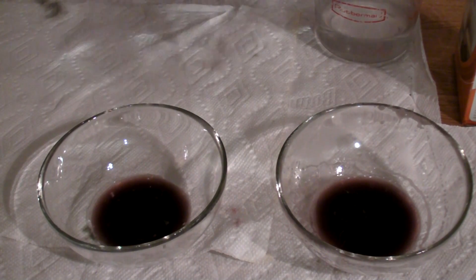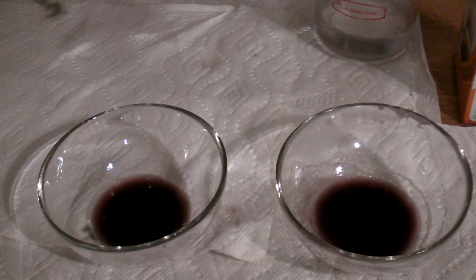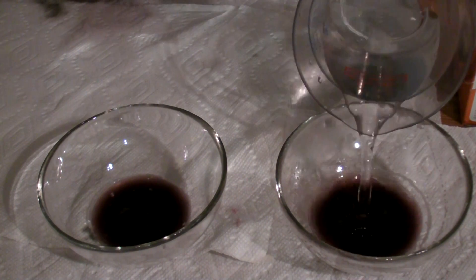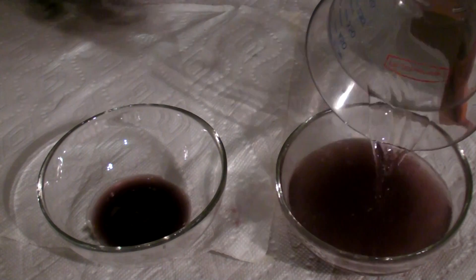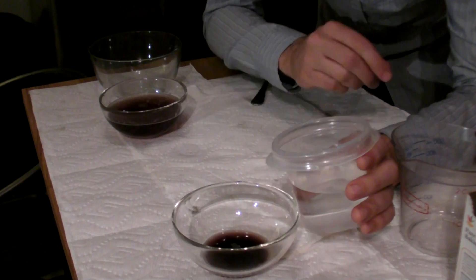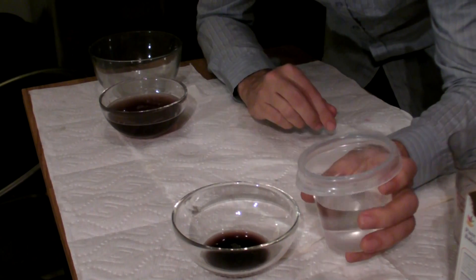I'll tell you why I'm doing that in a minute. That looks like half. To this bowl, I'm gonna add 150 milliliters of water. We're gonna set that aside for a minute. And to this bowl, I'm going to add 150 milliliters of white vinegar.